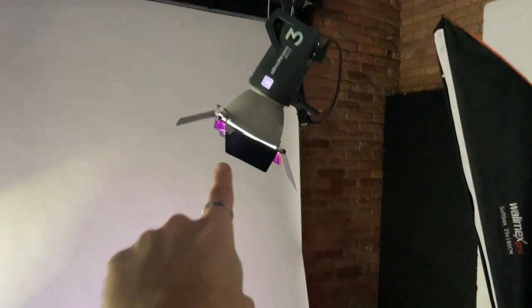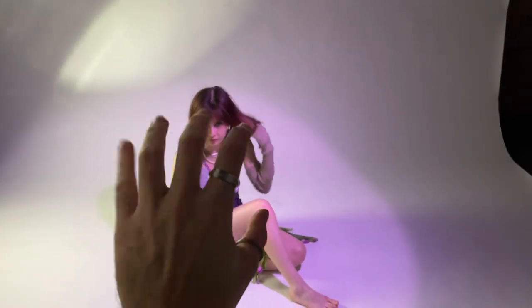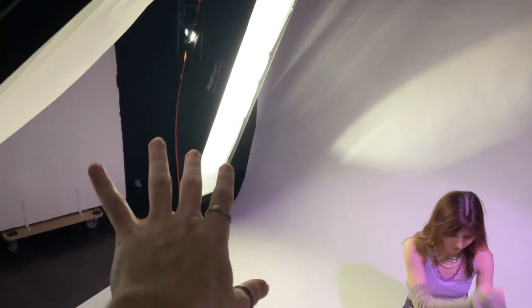The lighting setup we have right now: a pretty direct light with just a gel in the front — purple, pretty straight up from above. We have a little bit of light from the back, not too much, and a touch of soft box from here.